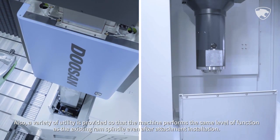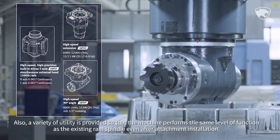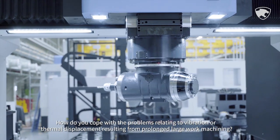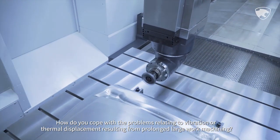Also, a variety of utility is provided so that the machine performs the same level of function as the existing RAM spindle even after attachment installation.